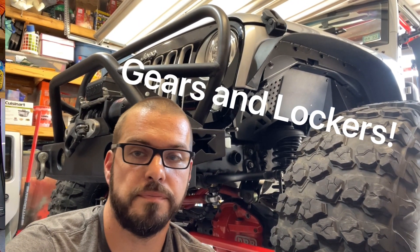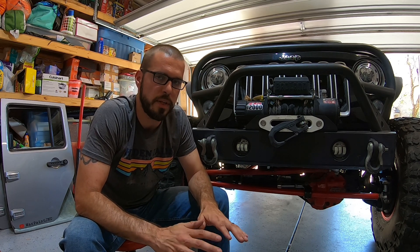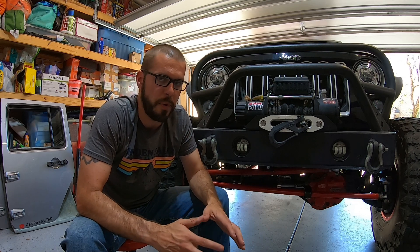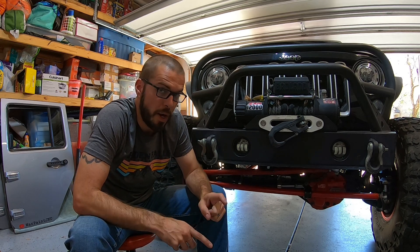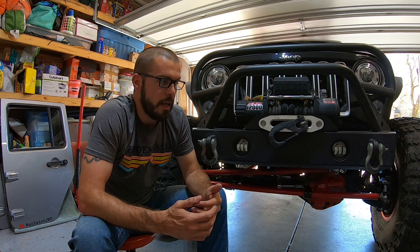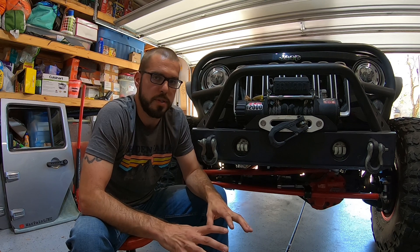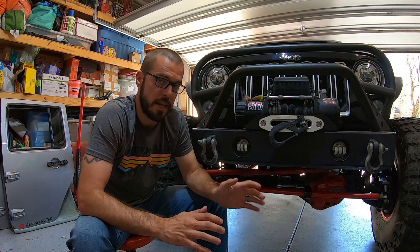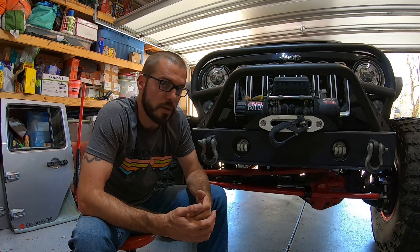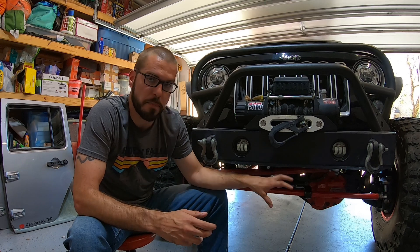Let's talk about gears and lockers. Choosing the right gears for your vehicle is a whole separate video. When it comes to lockers, you're going to need a selectable locker. I would not do an auto locker. If you're going to spend the time and money to build it on one-tons, definitely buy a selectable locker. For the Dana 60, they make electric lockers, similar to a factory Dana 44 Rubicon, or they make air lockers. In this particular rig, I am running an air locker.